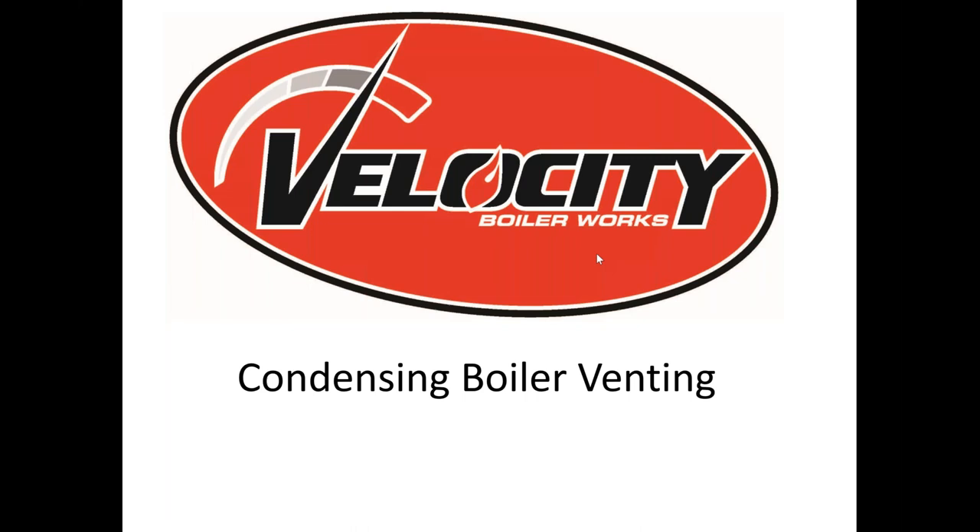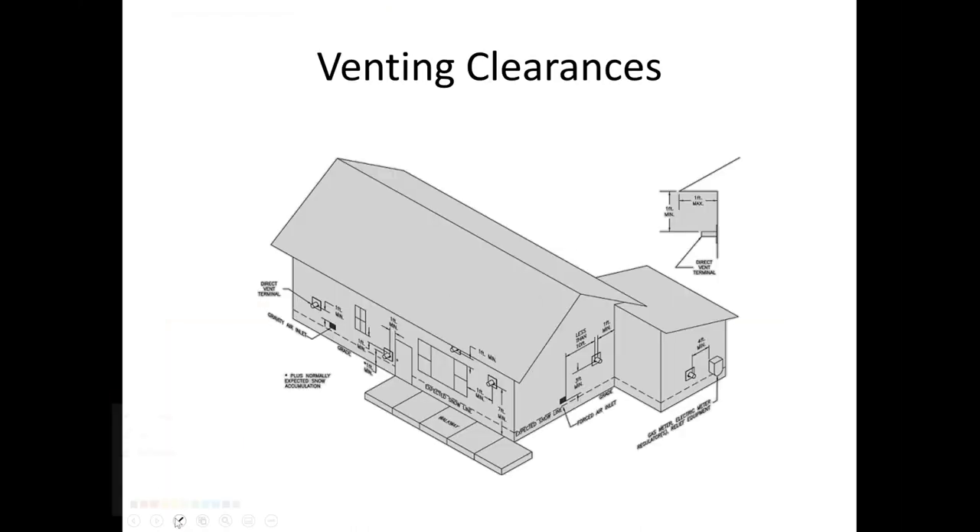Our entire condensing line vents primarily the same. In the front of the I&O manual there's a drawing of a house showing clearances. Our products don't vent much differently than most direct vent appliances. We need to be one foot away from any operating door or window, 12 inches above the nominal snow line — whatever that may be varies by area — and four feet away from both electric and gas meters. That water vapor plume does not play well with electric meters and especially gas regulators, as it can get on the regulator diaphragm and cause it to pop.